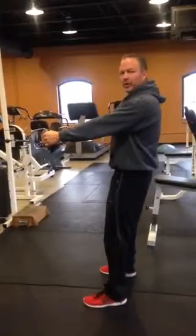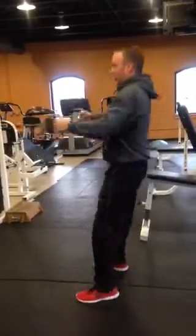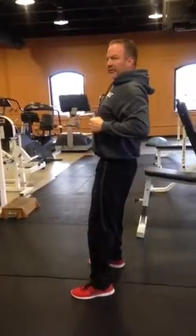Set up: feet shoulder width apart, arms at length. You're going to squat 90 degrees up, squeeze those shoulder blades, stick that chest out.